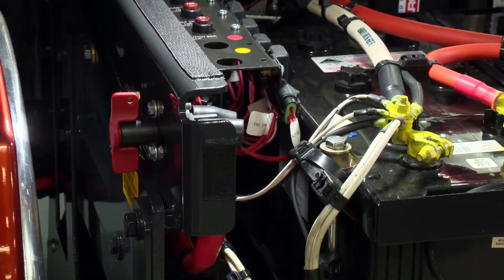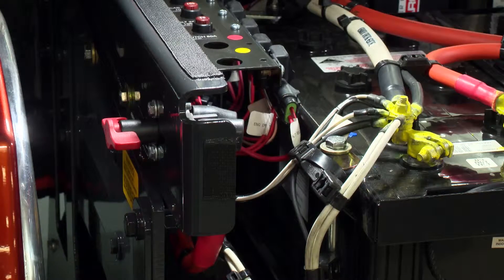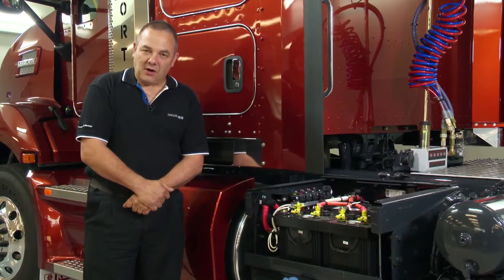On the left hand side of the battery box there is a battery disconnect switch. It is important that this switch is turned off to maintain battery voltage if the truck is stood down for any length of time.